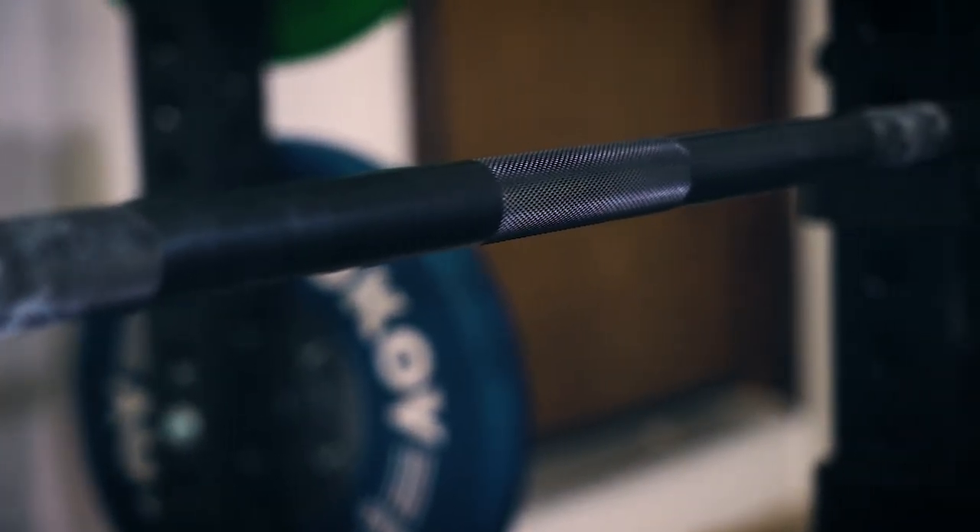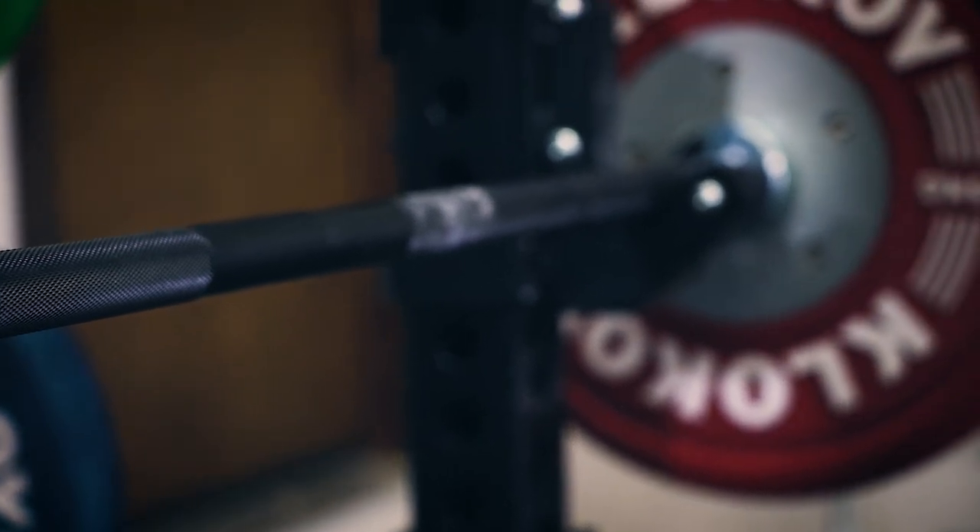The Titan Blue City Power Bar is 200k tensile strength — high tensile strength. Typically we used to see 190k. The Texas Power Bar used to be around 150–160k and is now 190k. The Rogue Ohio Power Bar is 200k for stainless steel and 205k for the regular version. The Titan has a nice aggressive volcano-type knurl — similar to the Rogue Ohio Power Bar — and bronze bushings. It basically seems like they married the Ohio Power Bar with the Texas Power Bar to create the Blue City Power Bar.